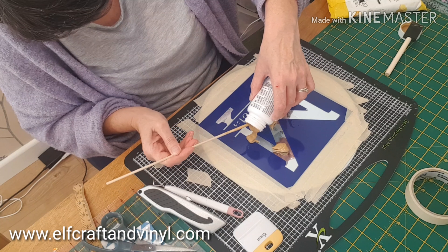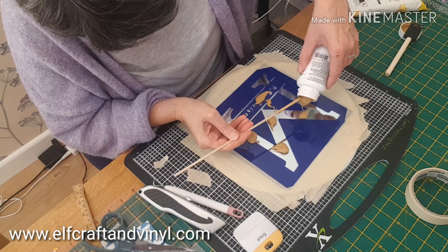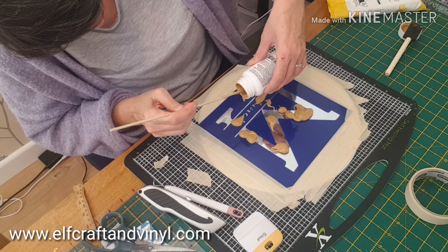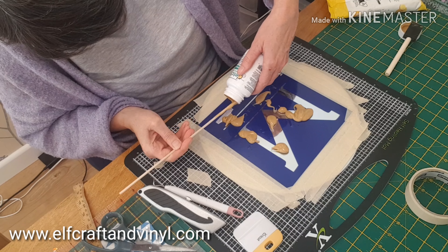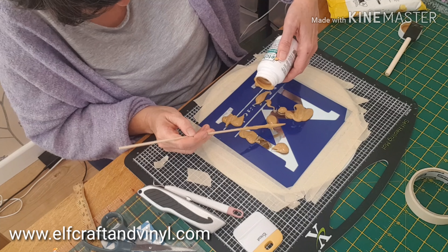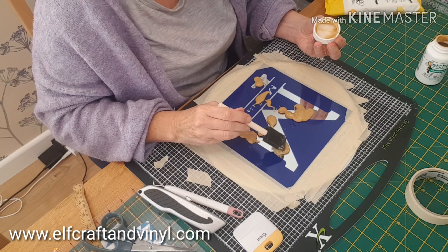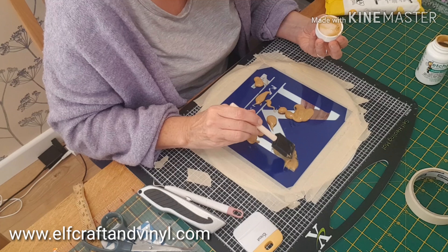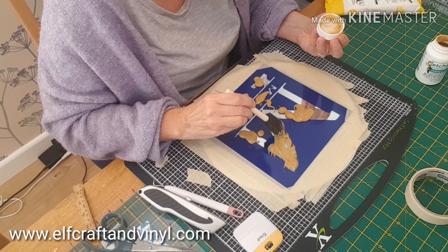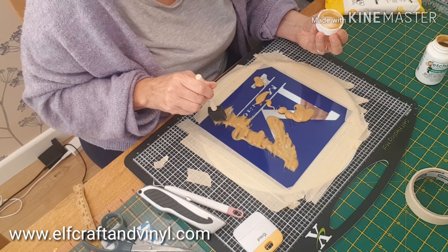I've had this bottle of Etch All for absolutely ages and done lots and lots of projects with it. At the end you can just scoop it back into the bottle and reuse it, so you don't really use that much. I've just invested in another bottle — it is quite pricey. I think this one cost me about £13 maybe with postage. My big bottle cost me £50, but I know it will last me all year and I'll do lots and lots of projects with it.